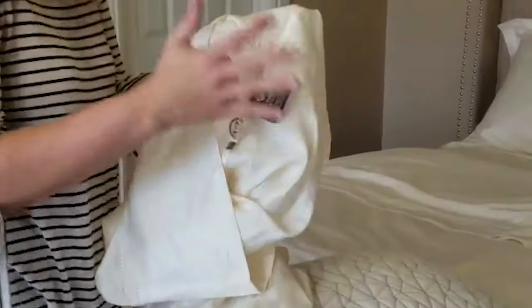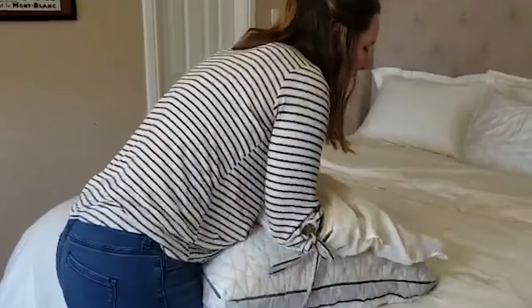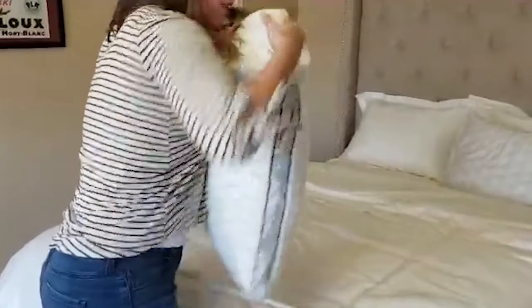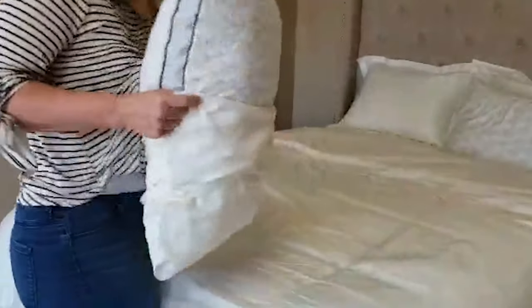The other method is to take your pillowcase, turn it inside out, lay it on top of your pillow, then take your arms, find the corners, match them up with the pillow corners, and pull.